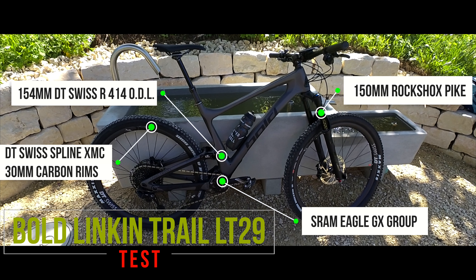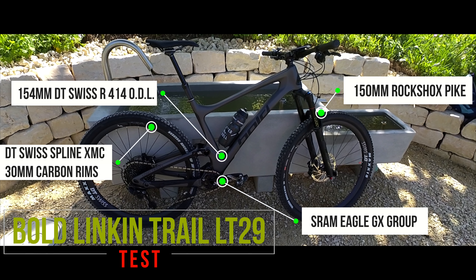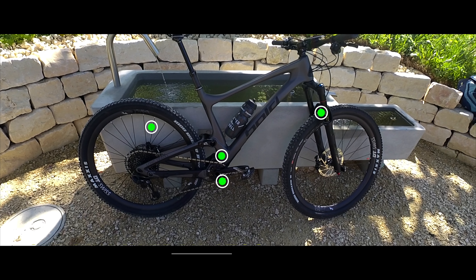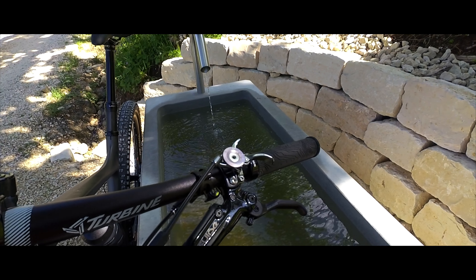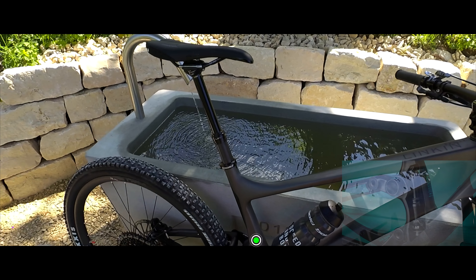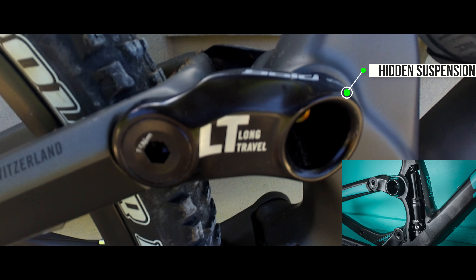I'm testing the Bolt Lincoln Trail. It has 150 millimeter travel. You can block the rear suspension from the front, which is pretty typical for DT Swiss. If you have the platform open, it tends to be a little shaky in the back, but that's why you have it.